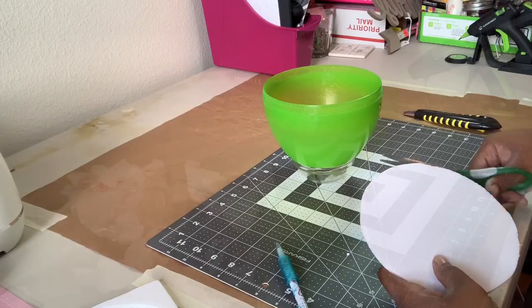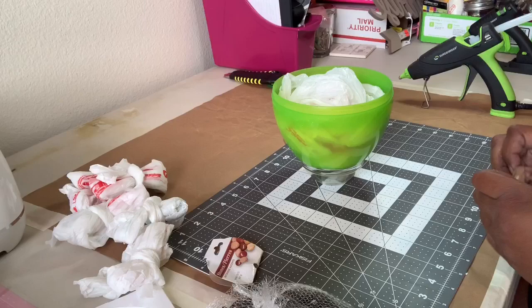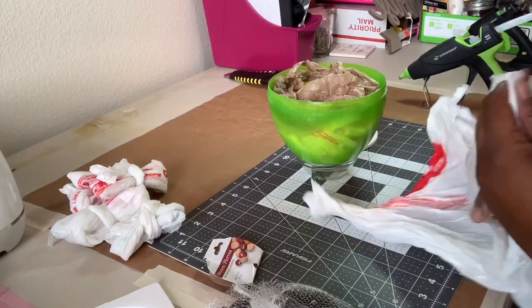Next, taking old grocery bags I stuffed the bottom of the egg. Does anyone else fold their bags up like this? The last bag I put some decorative rocks in to weigh it down and then sealed the bottom with hot glue.